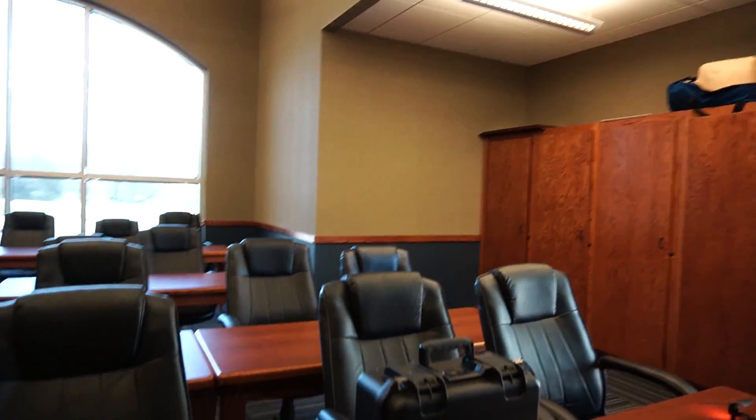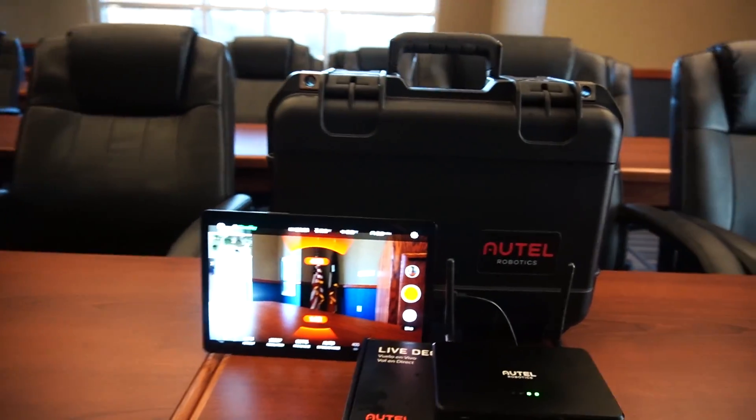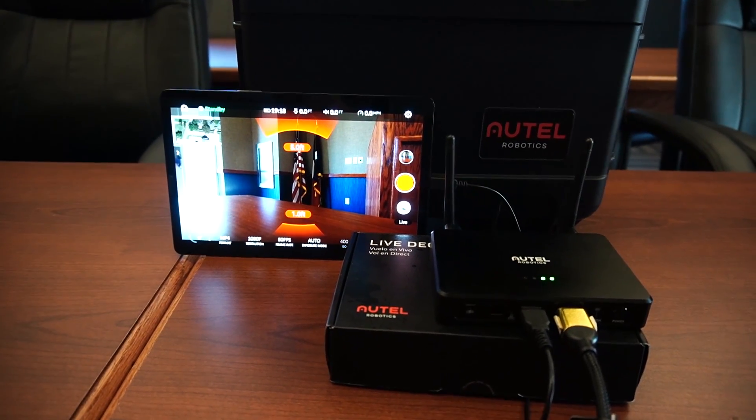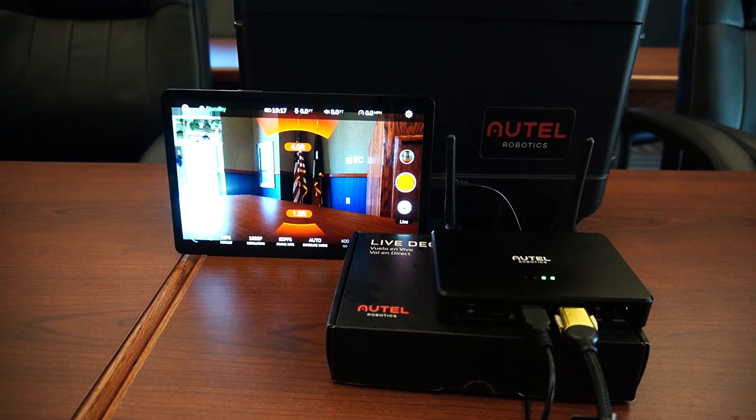So let's do a little overview of what it is again. $400 for this system — I don't sell them, but your local Autel dealer would be happy to sell you one. It kind of adds that missing piece that we've been asking for for years and years. Hats off to Autel for making it happen. I really couldn't be more impressed.